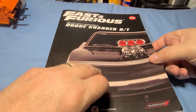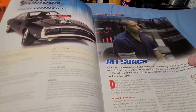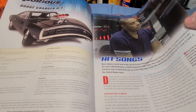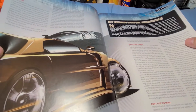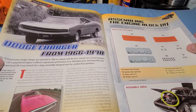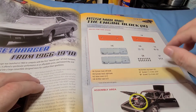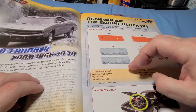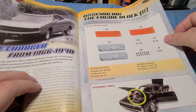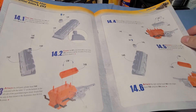This is issue number 14. We'll go through the magazine real quick before we build the model. It looks like we've got the heads to put on the motor, and we've got the valve covers, CM screws, and DP screws in this issue.